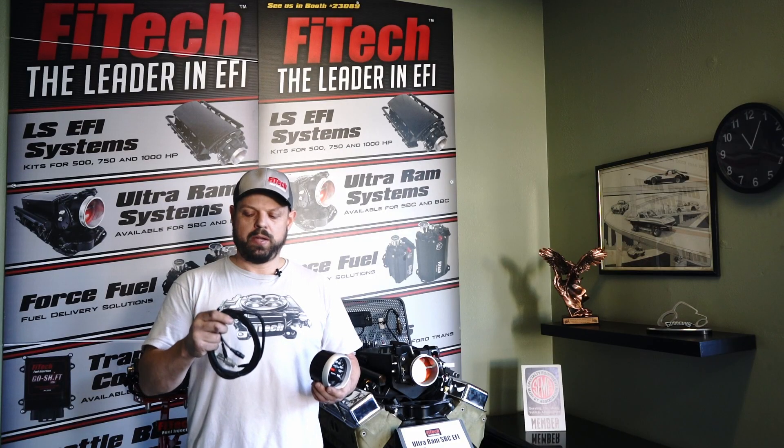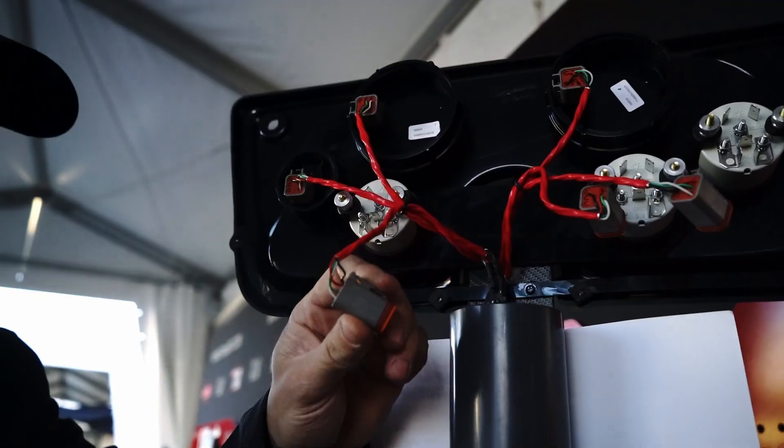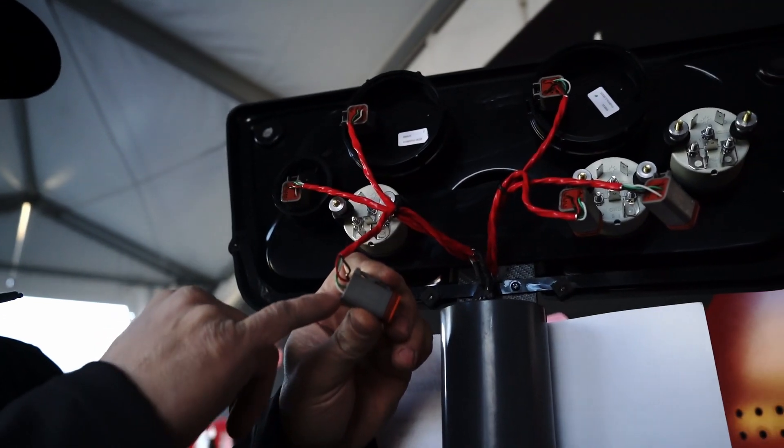The CAN bus harness has a breakout from the CAN wires on your Phytek system, and has CAN high and CAN low wires that will connect to the CAN high and CAN low wires of your Autometer gauge.